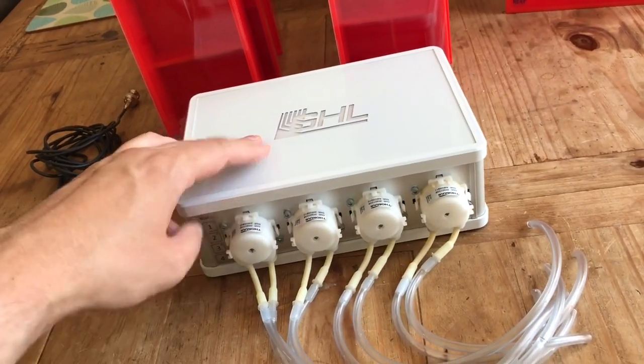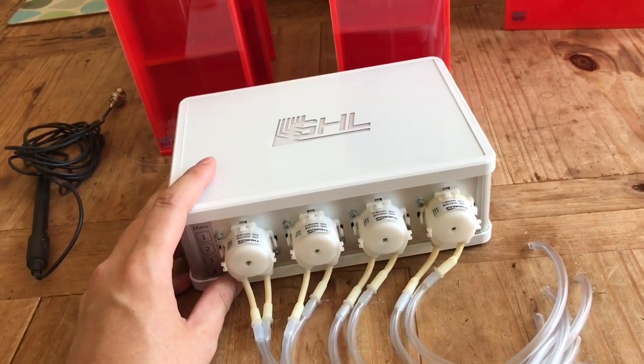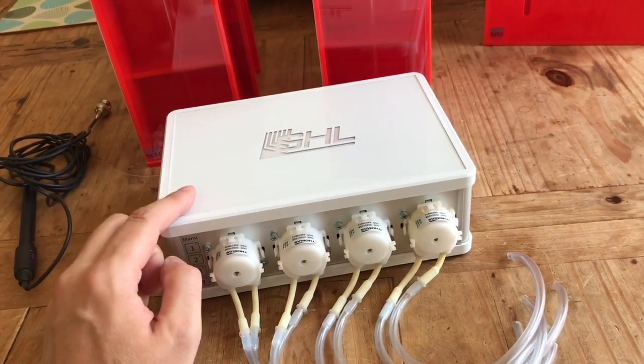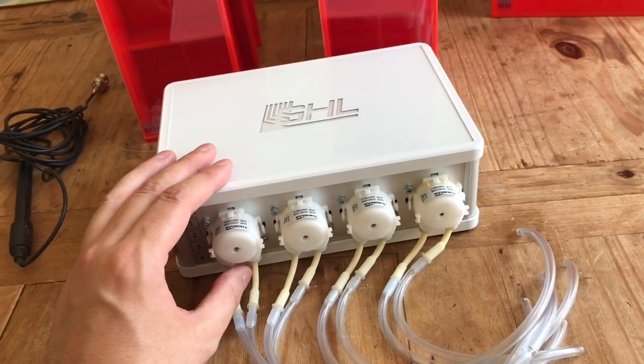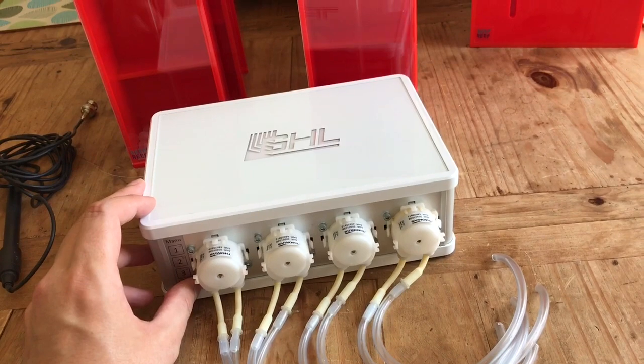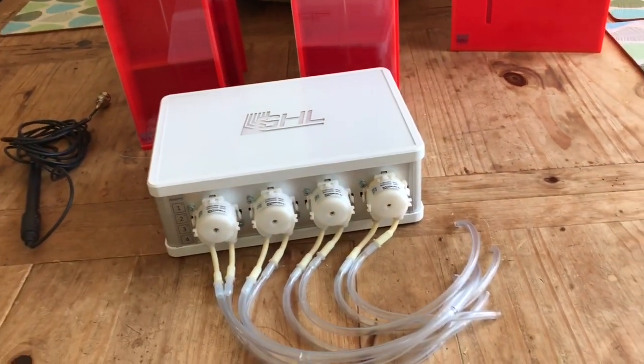I've gone for another doser. It's pre-owned, so I've got it off eBay. I've got a GHL ProfiLux 2. I don't really use it - it's just a fancy temperature probe at the minute. I never really got to grips with it. I didn't give it the time on my planted tanks - I didn't really need to.